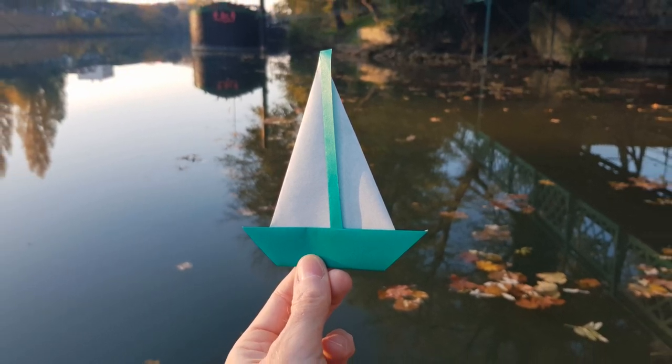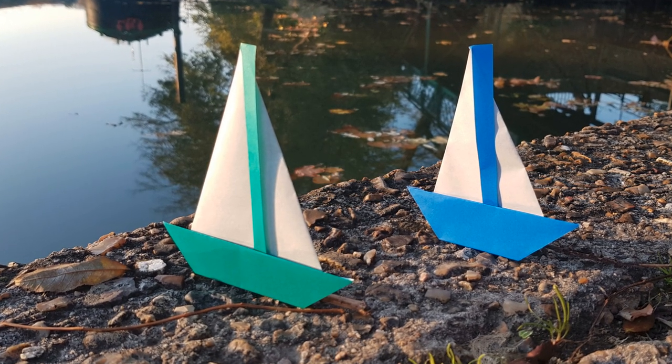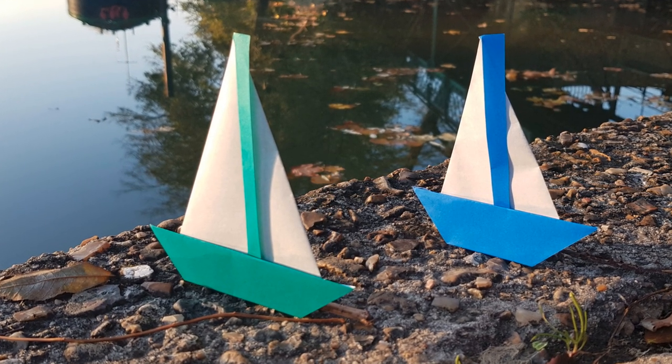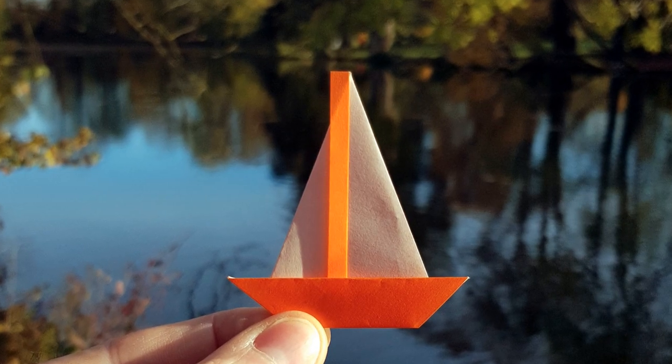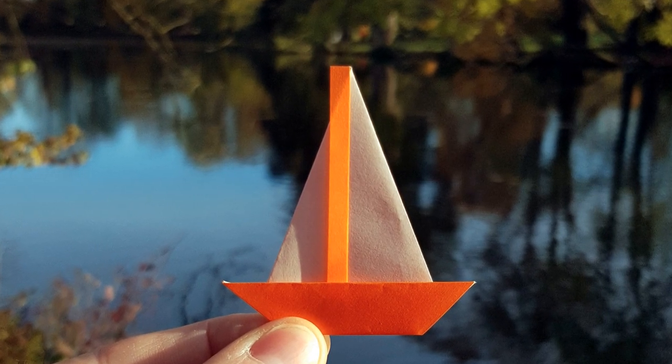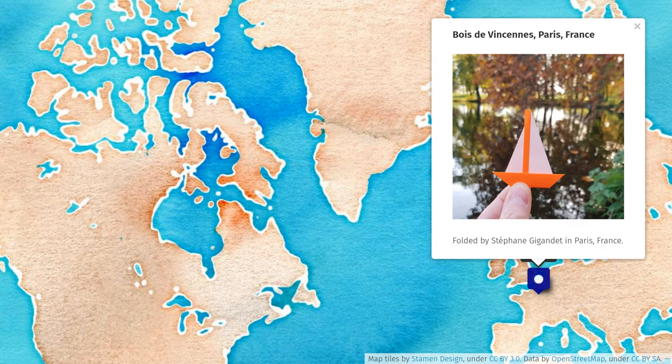Unfortunately this paper boat is not a floating origami boat, but you can make it stand so you can take beautiful pictures of your origami boat. If you send me a picture of your origami ship, I will add it to the worldwide origami boat map on the Origami Plus website and show it in the next video.